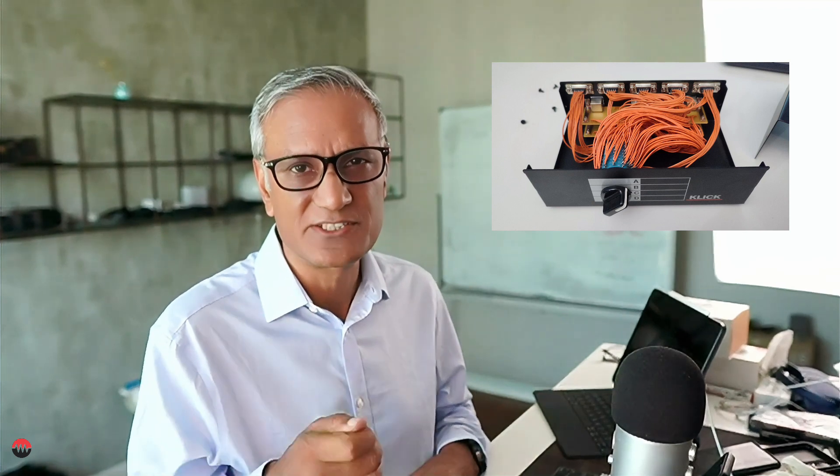Just a quick video regarding KVMs. I know some of you are using KVMs to switch between different computers so you can access the keyboard, mouse, and video screen. In the old days these were physical boxes that you would wire multiple computers into and then switch using a physical switch.